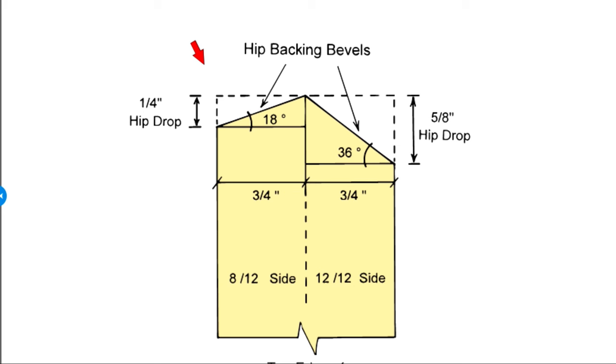Here we have a drawing showing a cross-section of the hip rafter for an 8-12 and 12-12 irregular pitch hip. You may recall from the regular hip section that you have an option of either backing the top of the hip, indicated by these bevels, or cutting the bird's mouth out by the amount of the hip drop and letting it drop down. However, for a bastard hip, it's not so easy because the hip drop is different on one side to the other. The hip drop would be a quarter inch on the 8-12 side but 5-8 inch on the 12-12 side. There's really no way to do an average of the two. If you want it done accurately, your only option would be to go ahead and back the top of the hip. The 8-12 side would be beveled at an 18-degree angle, and the 12-12 side would be beveled at a 36-degree angle — all the way down the top edge of the hip rafter so that it planes out with the slopes on either side.